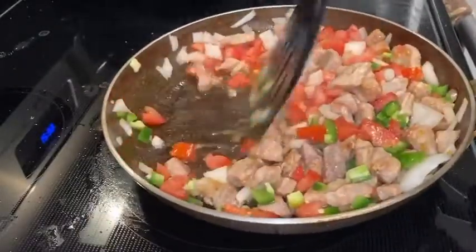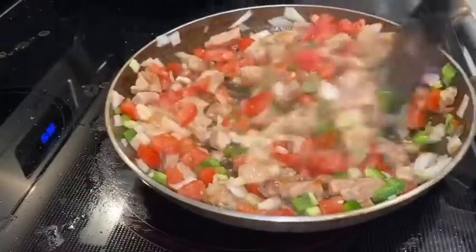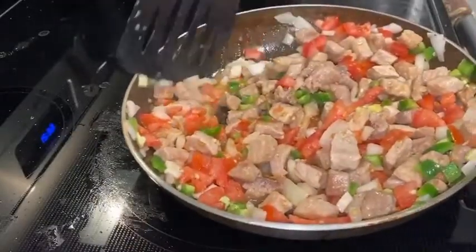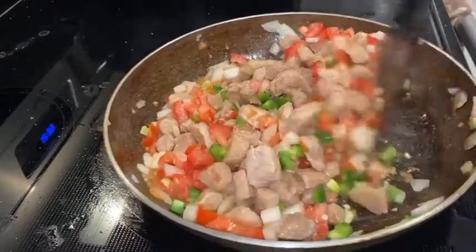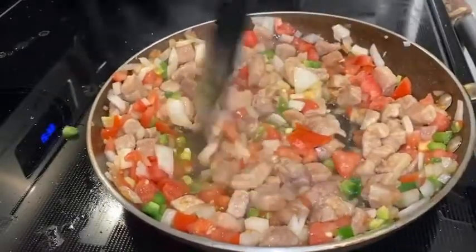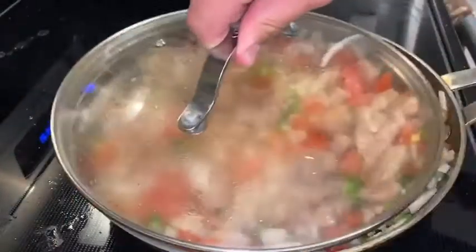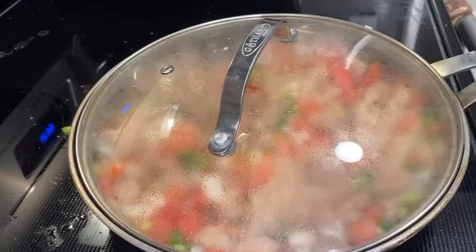Mix it all so it can fry with the oil and con la grasa del puerco. I love chile tomate cebolla con carne de puerco — I only eat it about once a month now because I'm trying to take care of myself, so when I do, I make it as good as possible. Spread it all out and once everything is spread, put the tapadera on so it can cook, and let it chill for a few minutes.